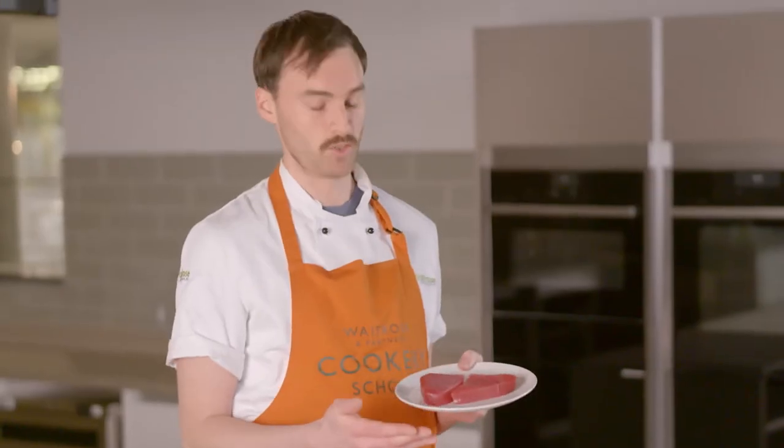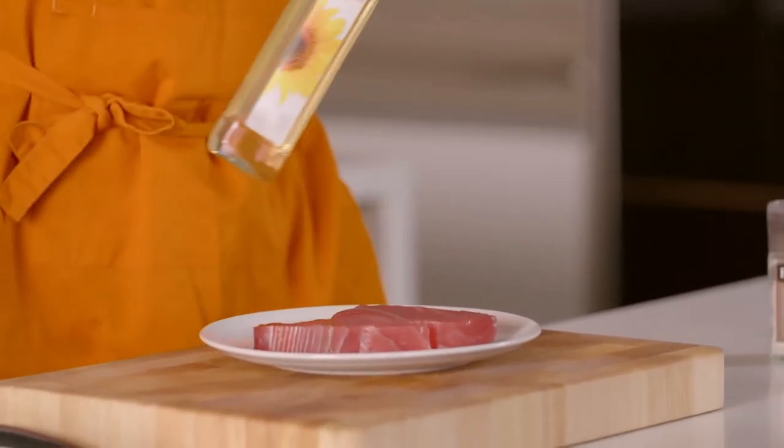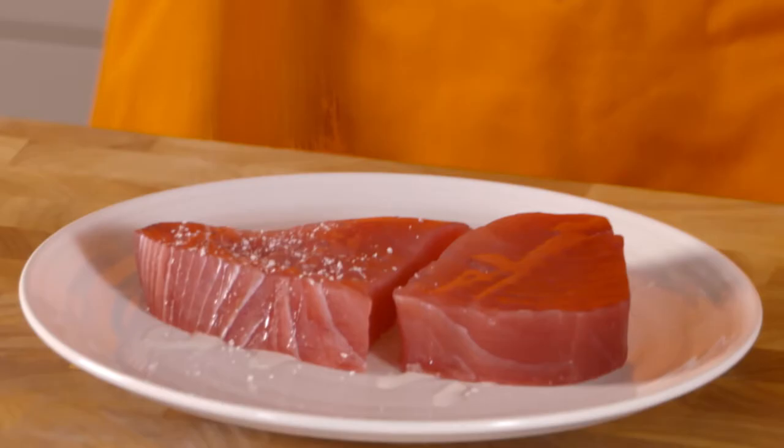It's a really, really lovely piece of tuna. I'm going to put a little bit of oil on there first. I'll drizzle plenty over the fish and a little bit on the plate as well, so I can turn it and evenly coat. And I'm going to add some salt and some black pepper as well.